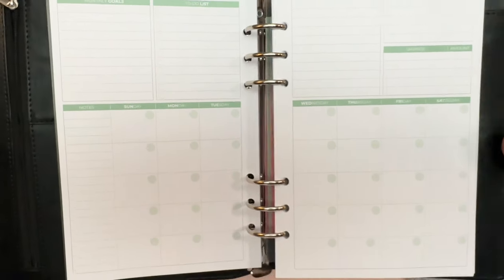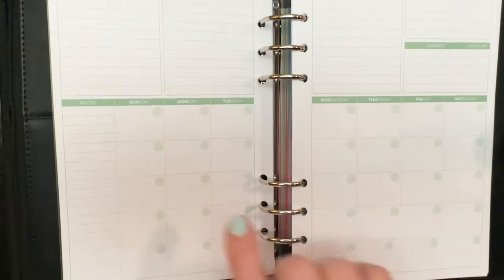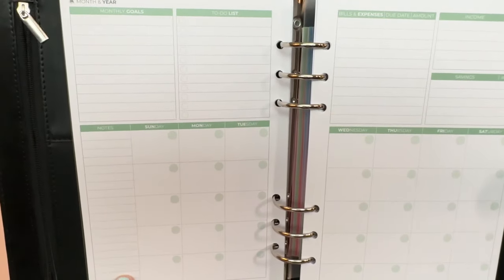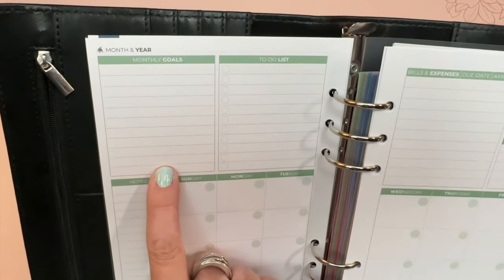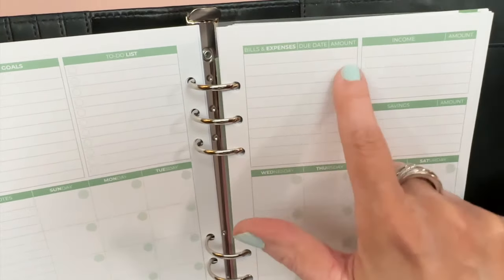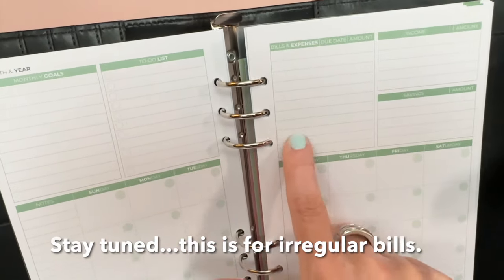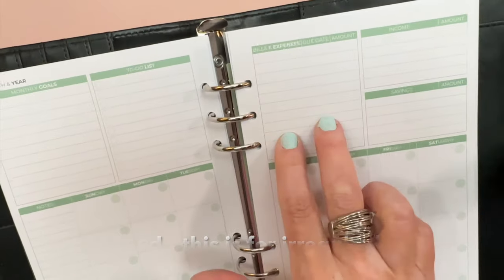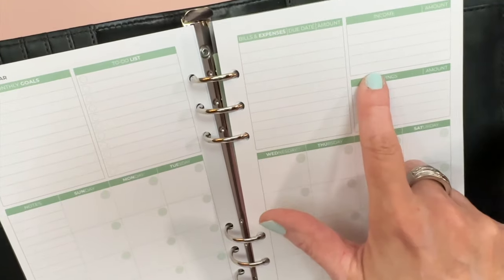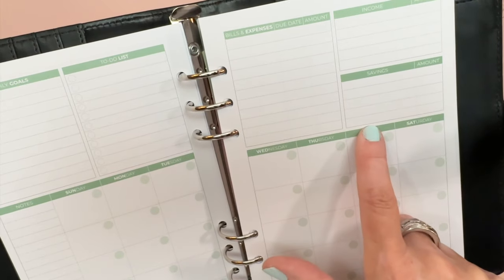There is an undated monthly calendar with functional boxes, so you can start this at any month during the year. It has a Sunday start, Saturday finish, and you write your dates in or use date stickers. There's a notes sidebar, monthly goals, a to-do list with checkoff circles, and a bills and expenses section with due date and amount.